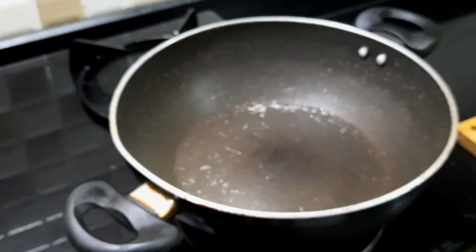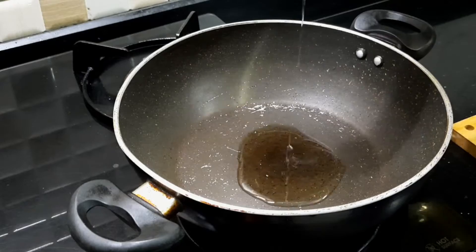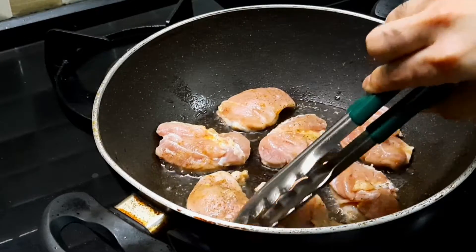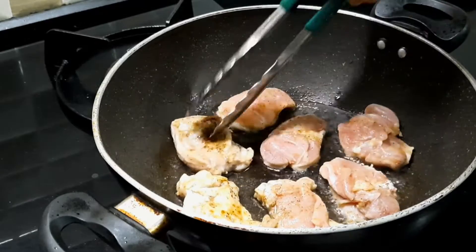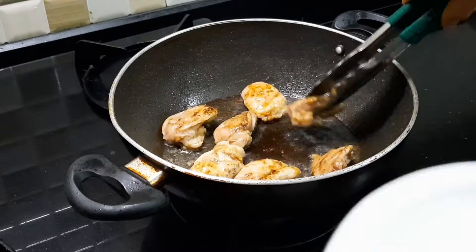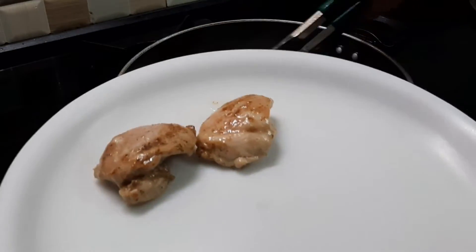Now in a pan with high sides, I am going to add in my light olive oil and cook my chicken on both sides until it is half done. And set it aside on a different plate.